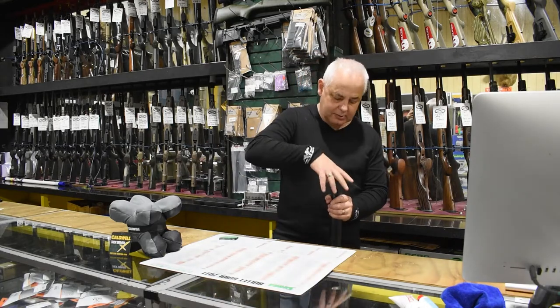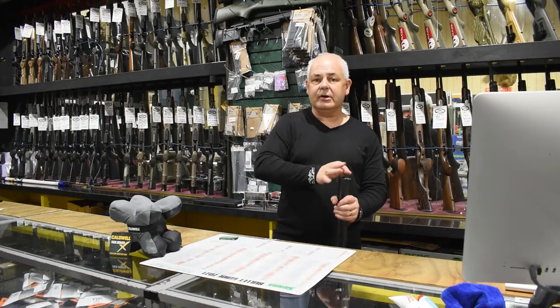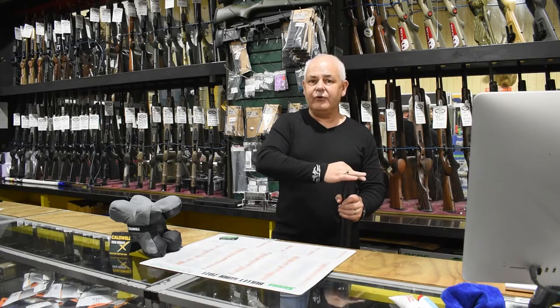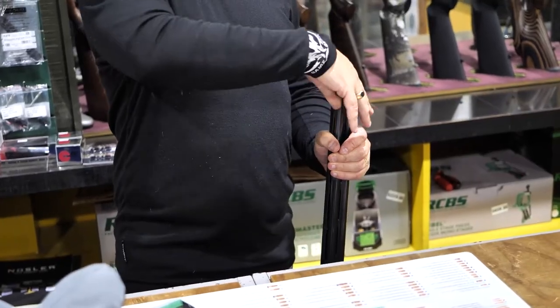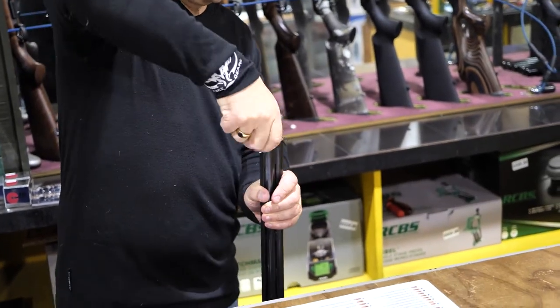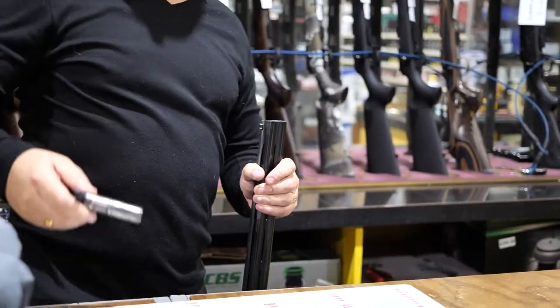It should be nipped up — it shouldn't be done up like a gorilla, but it should be firmly tight so it doesn't come loose on you. Put your choke key in and wind it out, then pull your choke tube out.